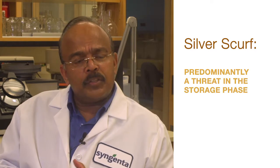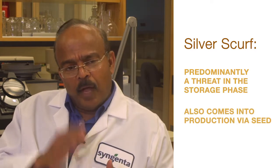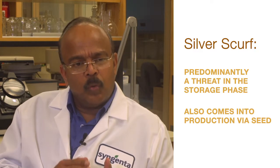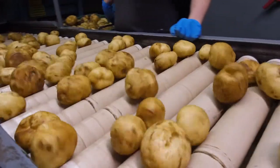Silver Scurf is a very different disease, caused by a pathogen called Helminthosporium solani. It causes severe loss of quality, and if you have high levels of Silver Scurf you're bound to lose a lot of water. Water is weight, and losing weight means revenue loss.